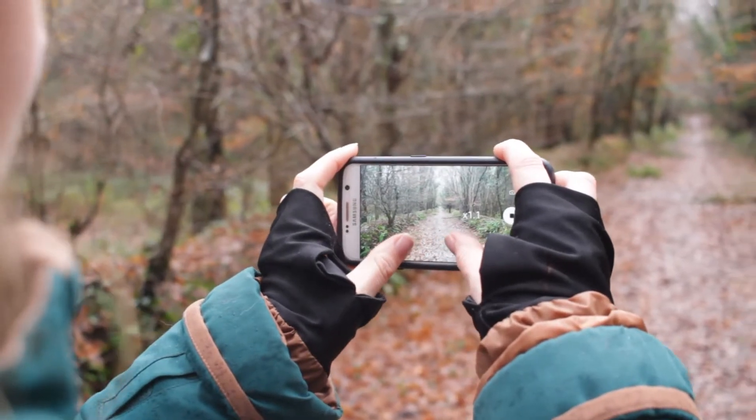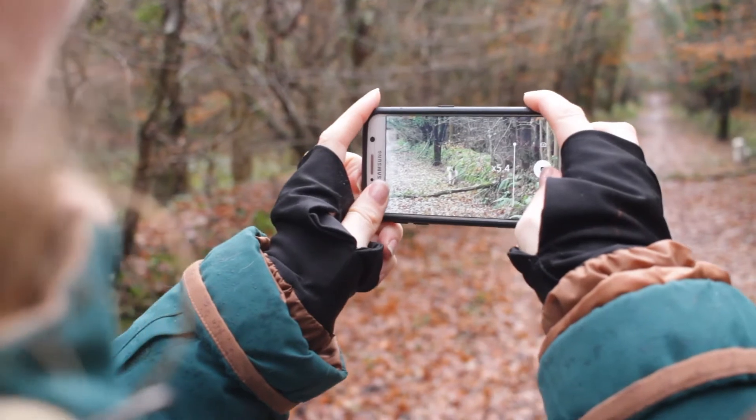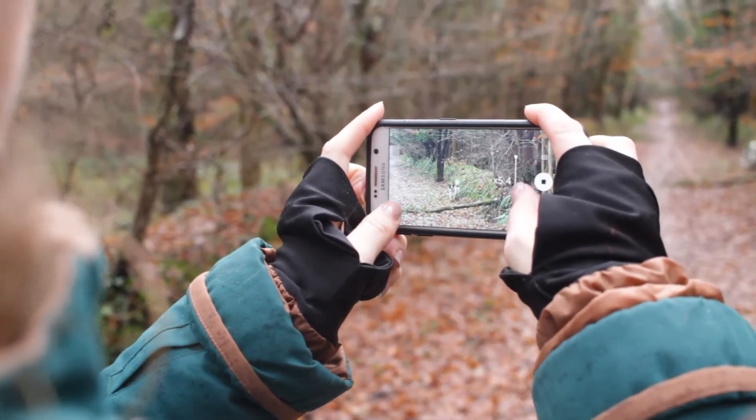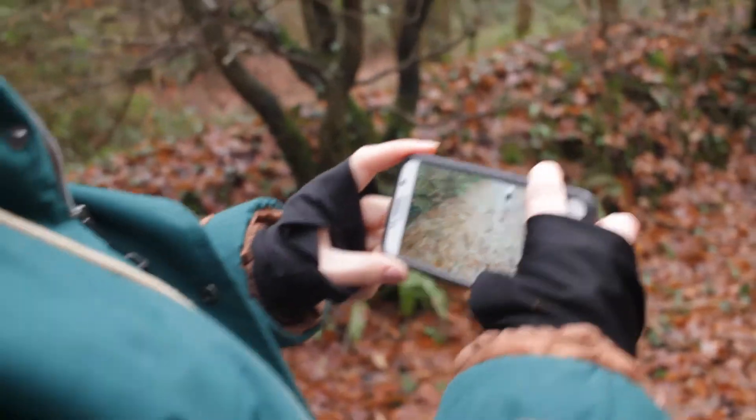When you're using your phone, don't digitally zoom because that will just stretch the pixels in the image and you get a lower quality image. Just move closer to the subject and you'll get a better video.